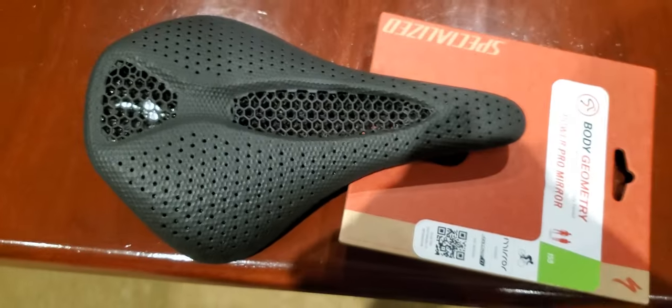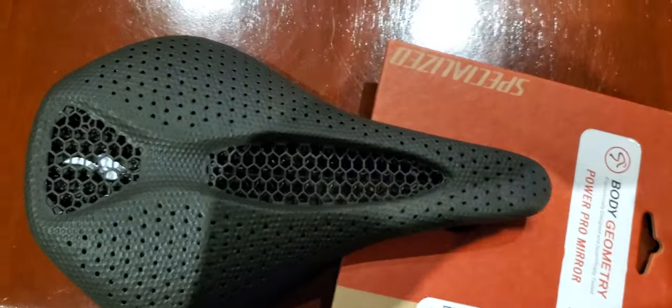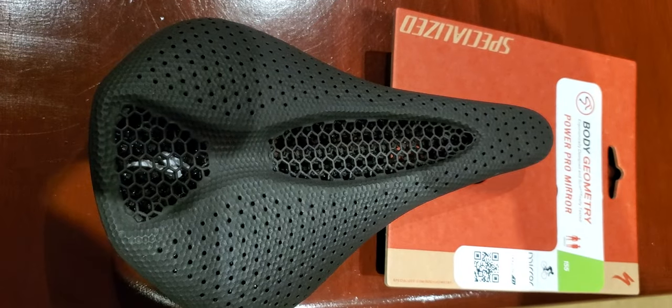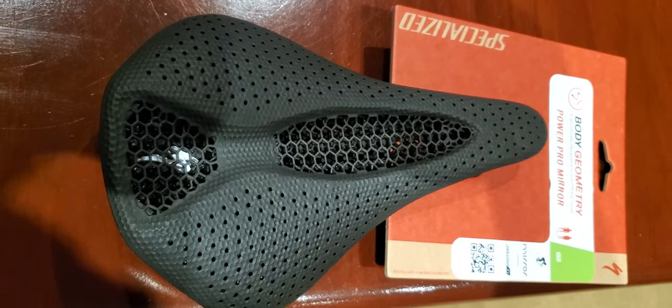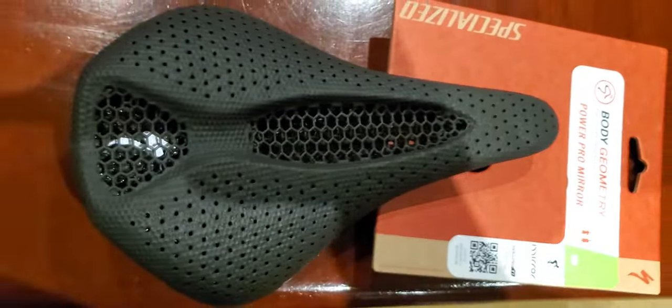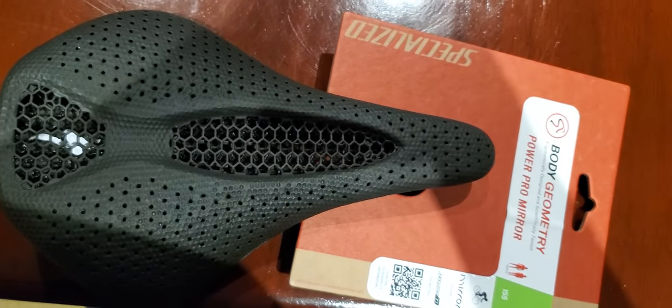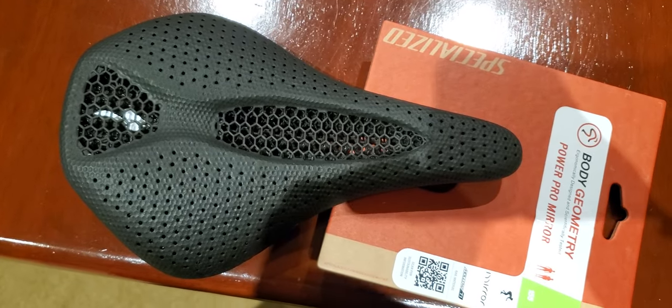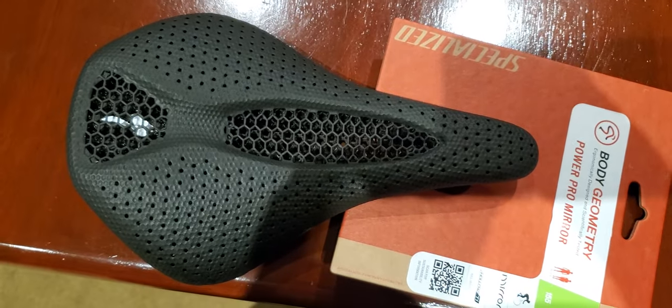It's a short video but it's a really nice looking saddle. I dig that honeycomb looking design over there. It's cool, and this is a size 155 because my Power Pro on my road bike is 155, so I'm used to 155, not 143.